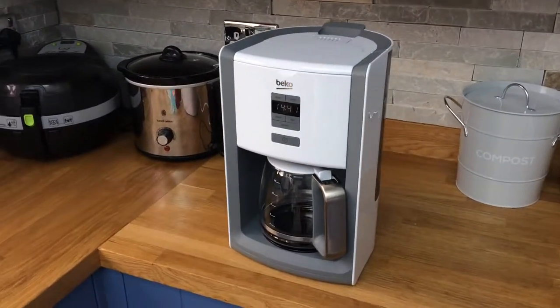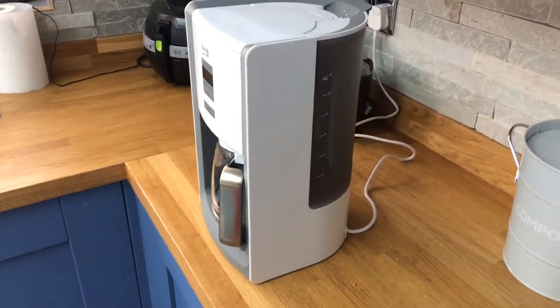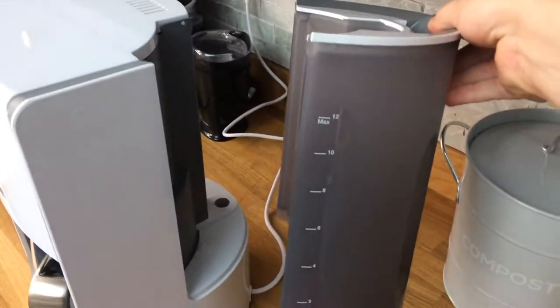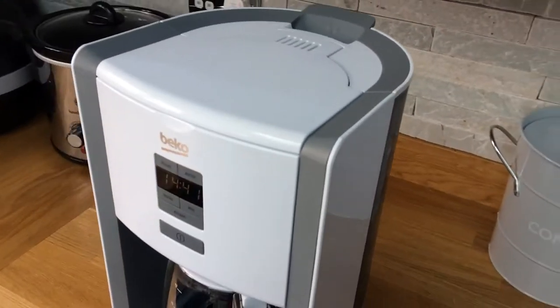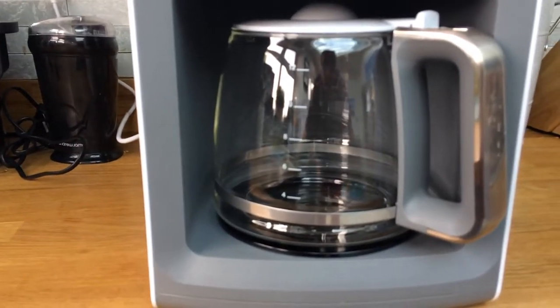This is the Beko coffee maker — nice simple design, big water tank on the back with enough space for 12 cups, nicely matched by the jug on the front.